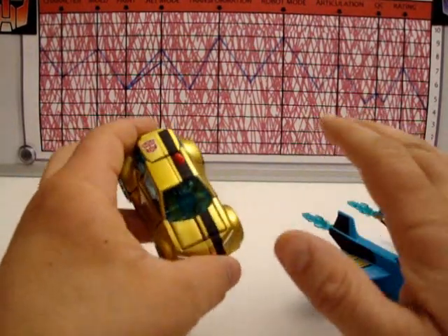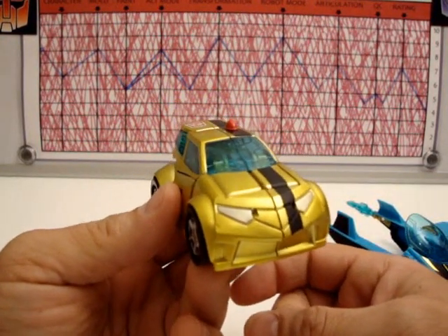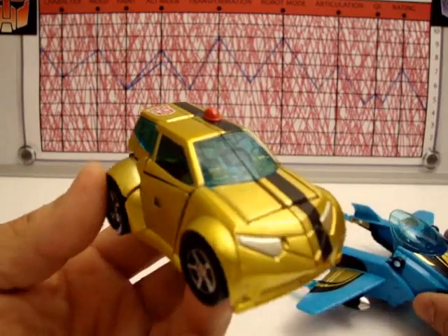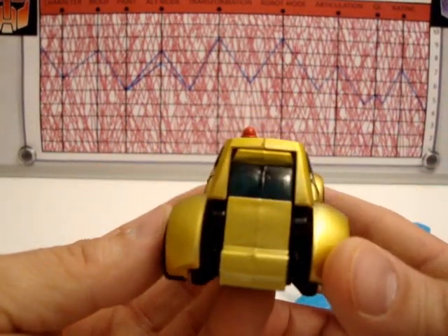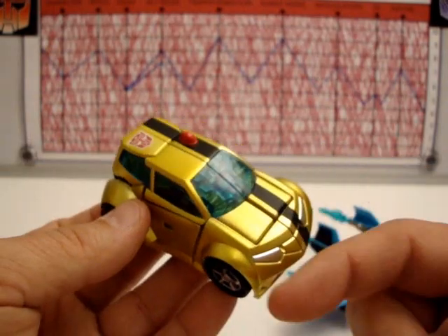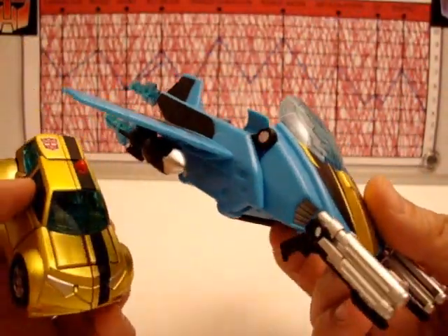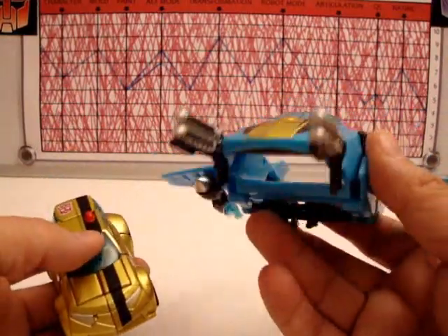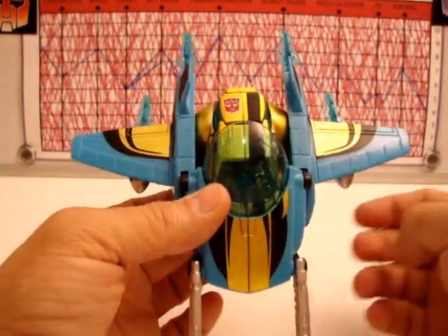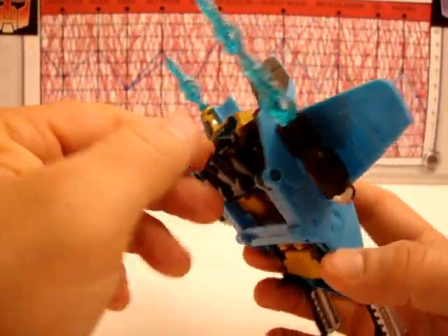Character I gave a six — animated Bumblebee is all right, obviously aimed at kids, not really aimed at me. He had some cool stuff and some really annoying stuff too. Mold on this guy is an eight — I like it. It's a little different from what we're used to, a little squat in this mode and not as much detail as the other one, but I think it pulls it off. This comes with a giant jetpack which is pretty cool, and it can be added to him in both modes.